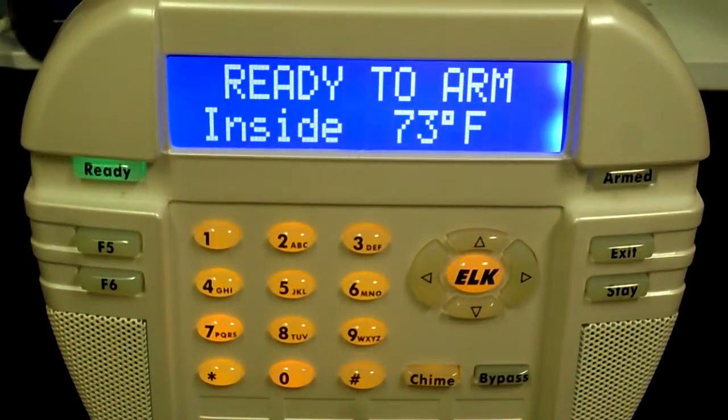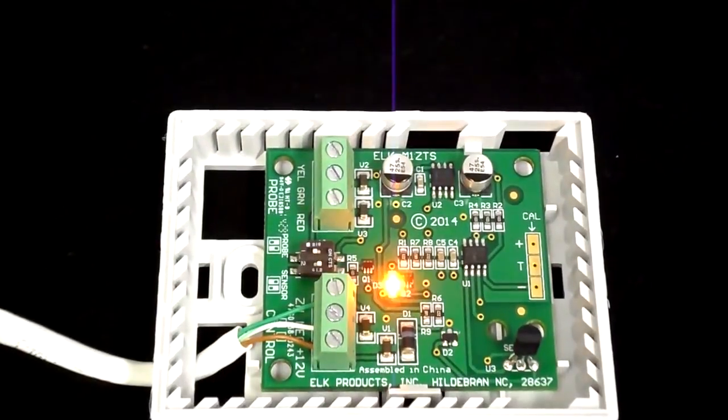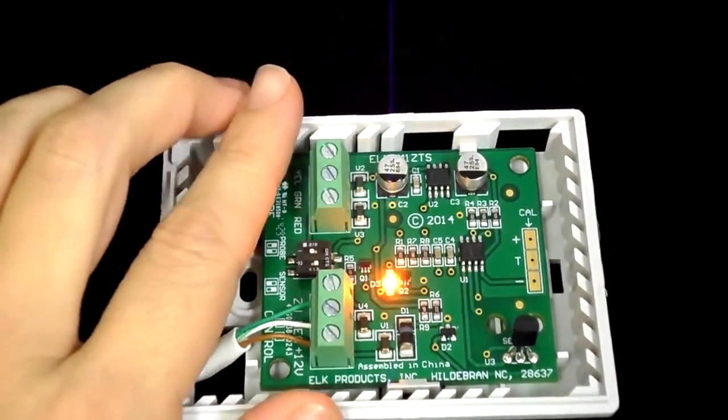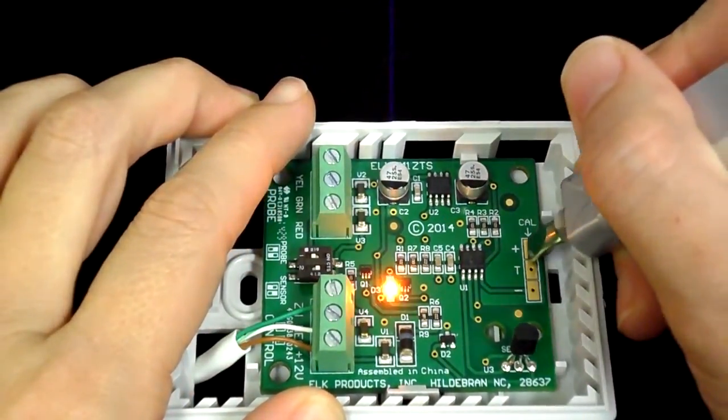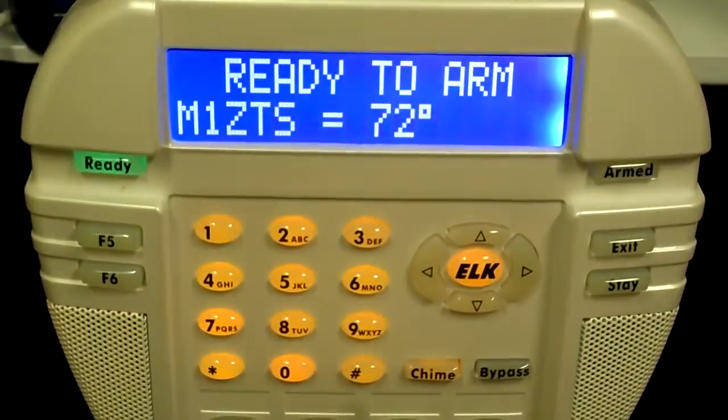After the initial adjustment, please be patient as it may take a moment for the change in the temperature value to fully take effect. It is recommended to wait about one to two minutes before making additional adjustments. If additional adjustments are needed, repeat the procedure. Be sure to give the sensor ample time to accept the calibration adjustments.